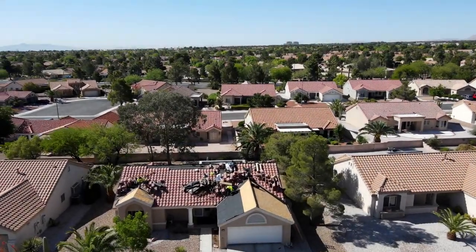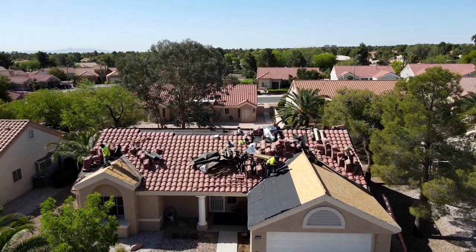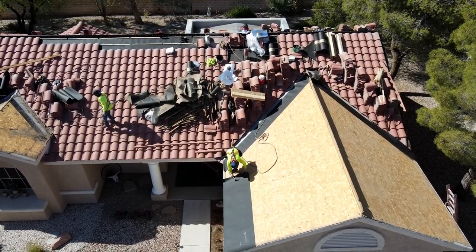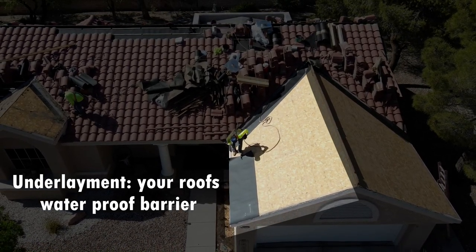Hi, Steven with the Original Roofing Company here. We're going to go over a new lift and lay system that we do where we use the existing tile and we put on a new underlayment system. You can see he's installing new roof felt over bare plywood.